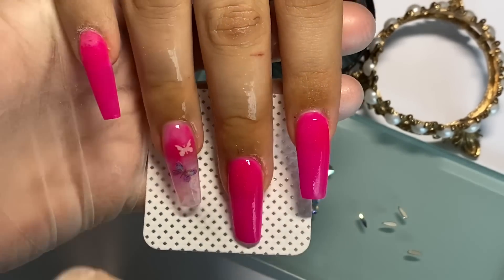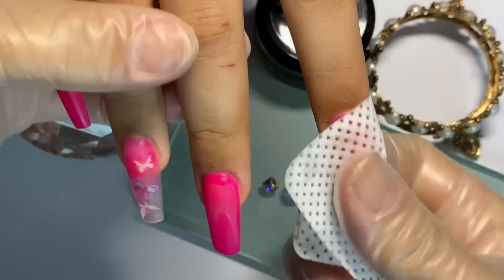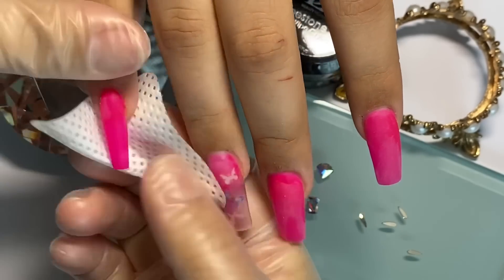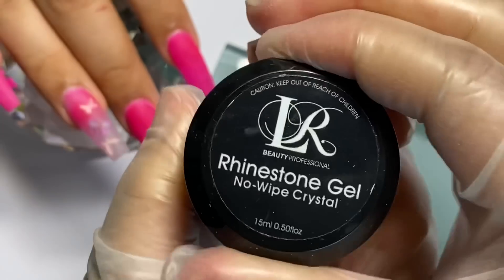Fíjate bien, vamos a comenzar quitando el polvo muy bien de todas las uñas, desde el nudillo del dedo hasta por la parte de abajo. Hay que quitar bien el polvo porque vamos a estar utilizando nuestro top coat, nuestro gel y todo lo que vamos a utilizar para decorar.